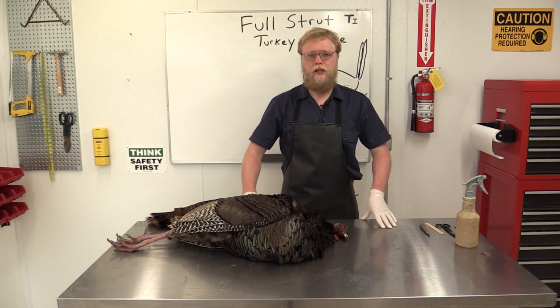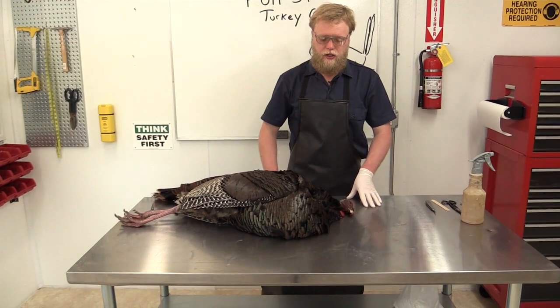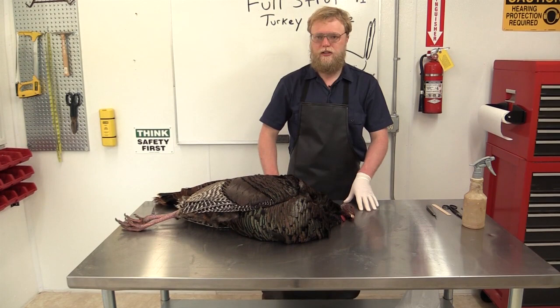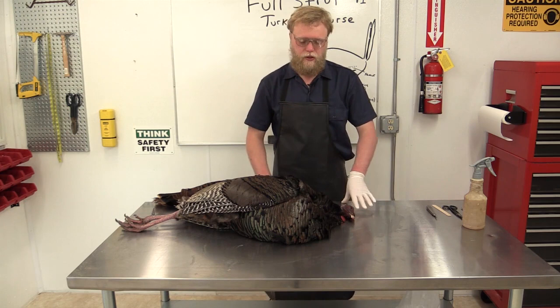As you can see, we have a really nice Midwestern turkey here. This turkey is weighing in in the low 20s, probably like 21, 22 pounds. The actual weight of the turkey is not critical for determining the form size. It's just a rough and general guide, so it doesn't hurt to actually weigh the turkey when you get it in, so you can have a rough idea of the form you're going to need.